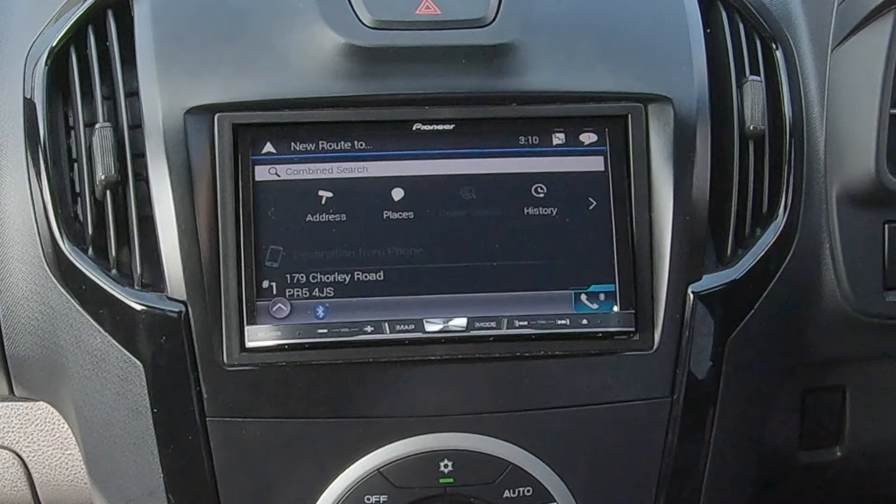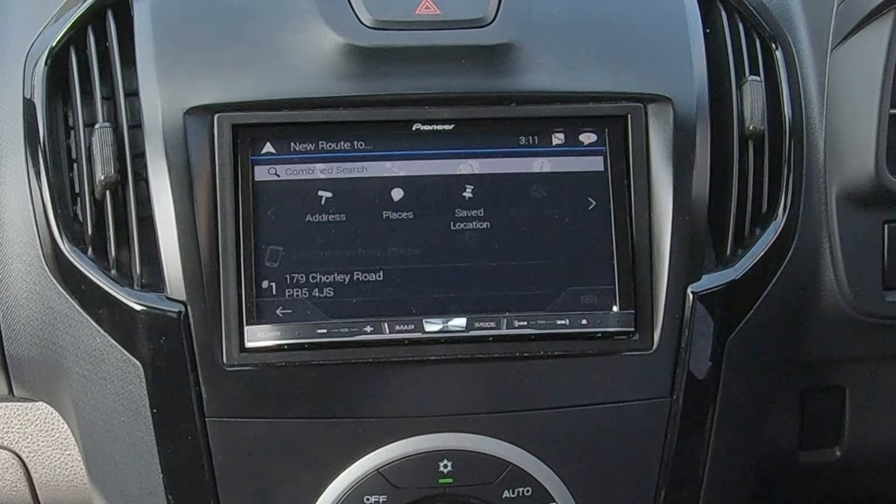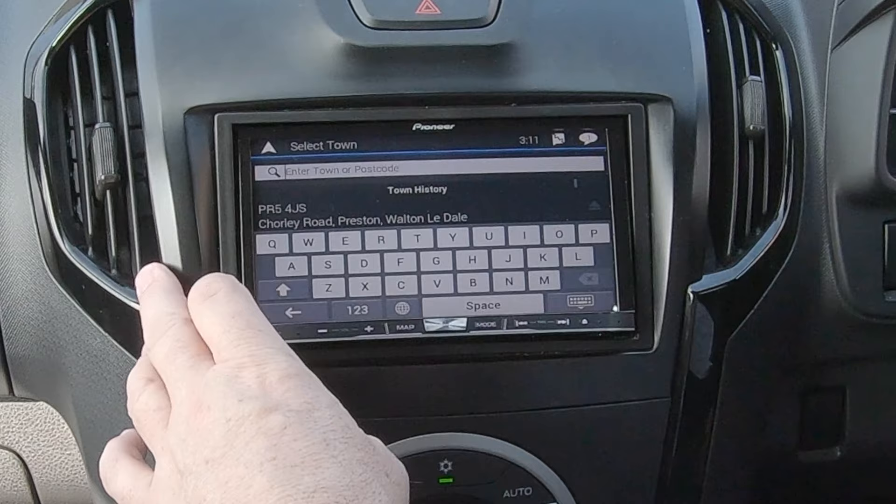So we'll just go back to map to show you that. Click the four bars, new route, address, town or postcode.